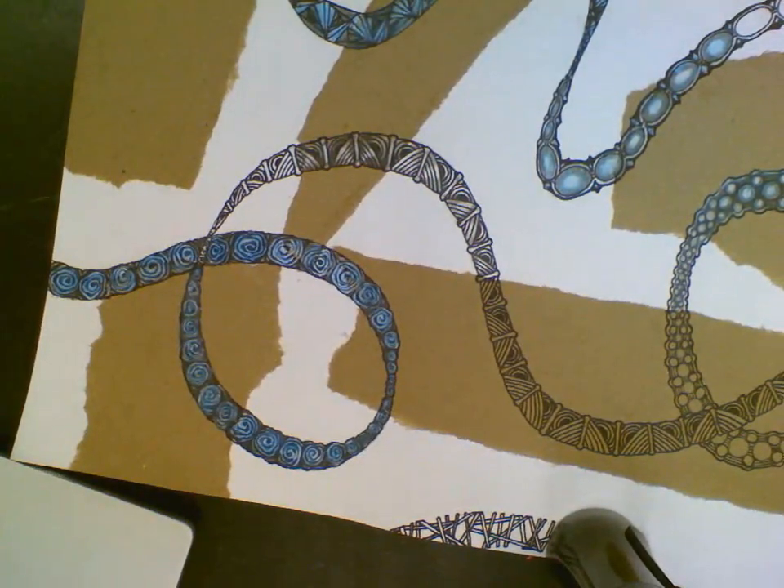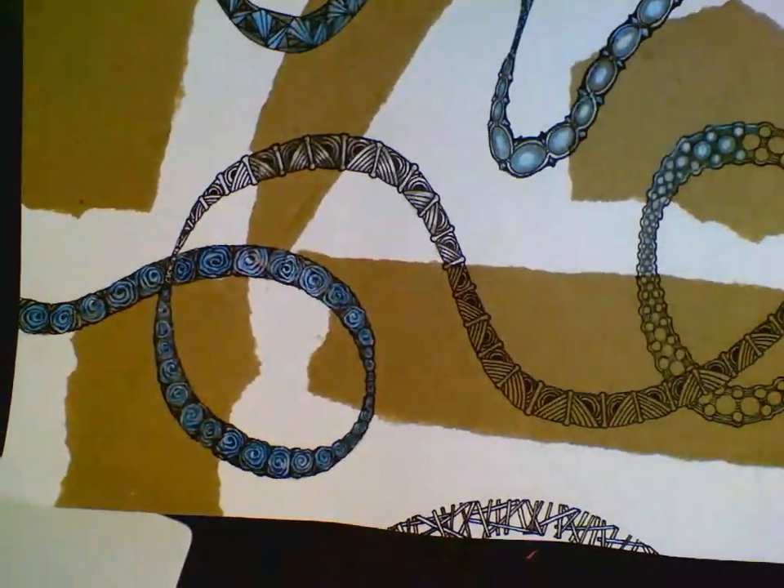All right, so that's how you do that pattern. I'll see y'all in the next fragment that I demonstrate.